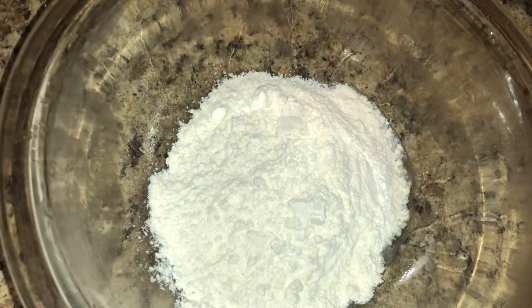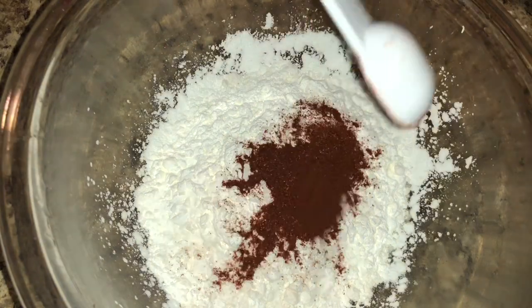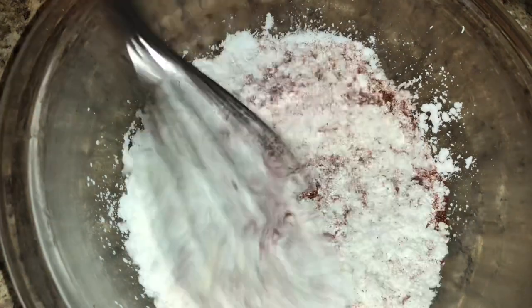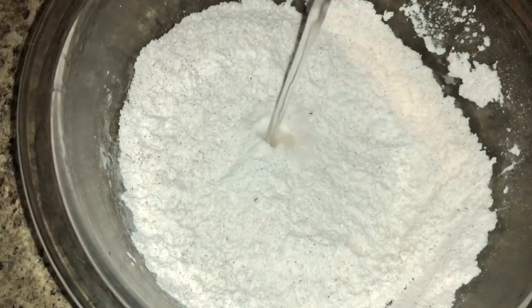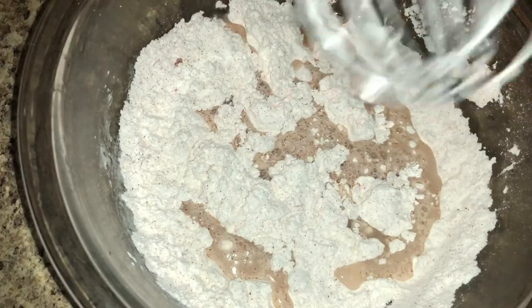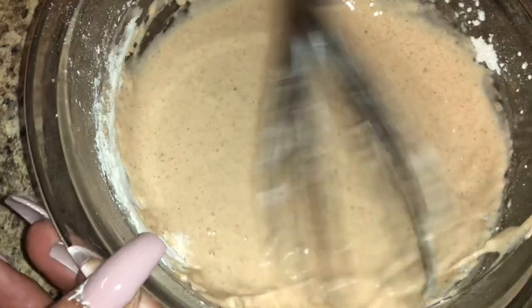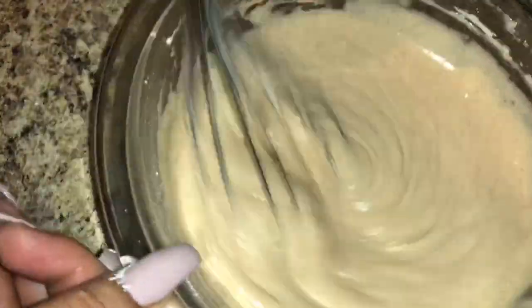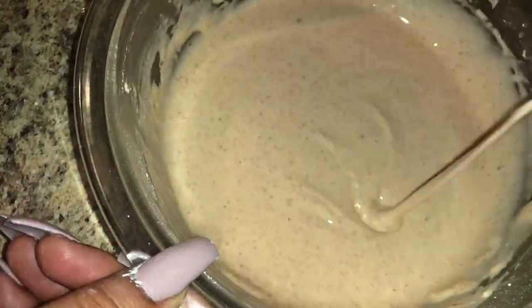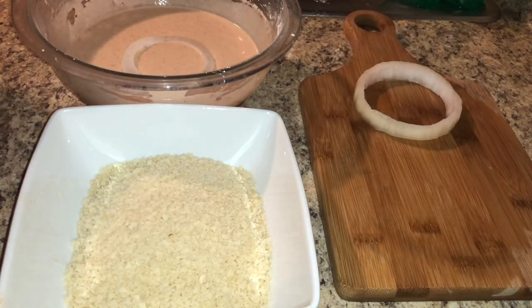For the batter: three-quarters of a cup of flour, one quarter cup of cornstarch, one teaspoon of paprika, and salt and pepper to taste. Mix that all together, then add water — about a half a cup at a time — until you reach a thick pancake batter consistency. Mix it well so you have no lumps, then put some panko breadcrumbs in a separate bowl.